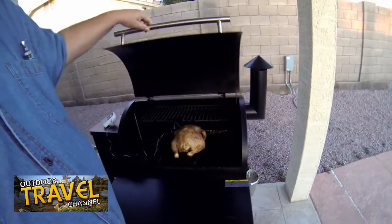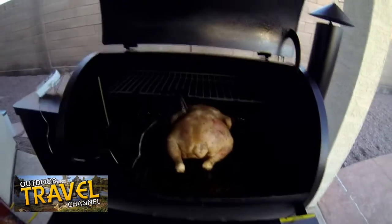Our smoking time is done — looking good! We've been smoking for about an hour, so now I'm going to crank it up to full temperature for about an hour and a half. I have an electronic thermometer in it so I can monitor the temperature inside the bird, and I can actually see the temperature in the kitchen.